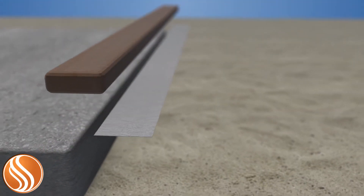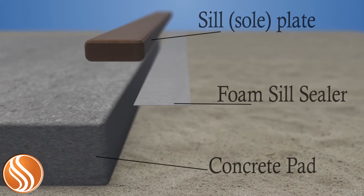The sill plate, also called the sole plate, is the first lumber of a home's frame to be put down onto the pad.